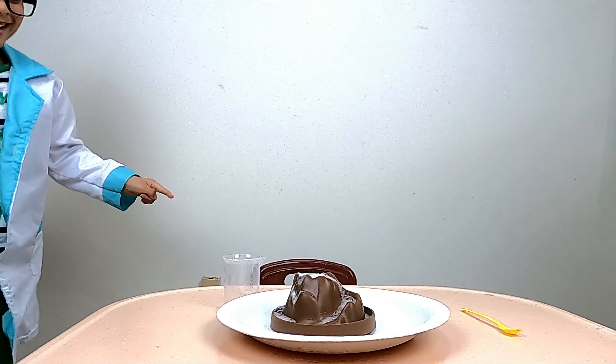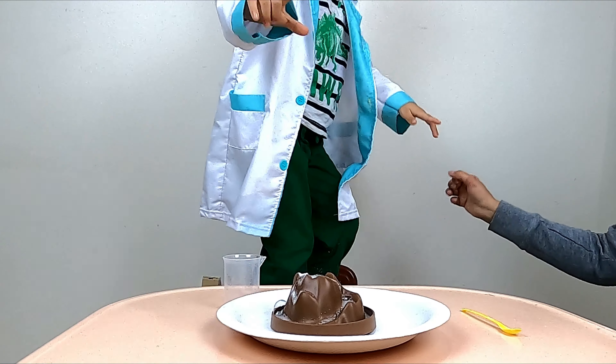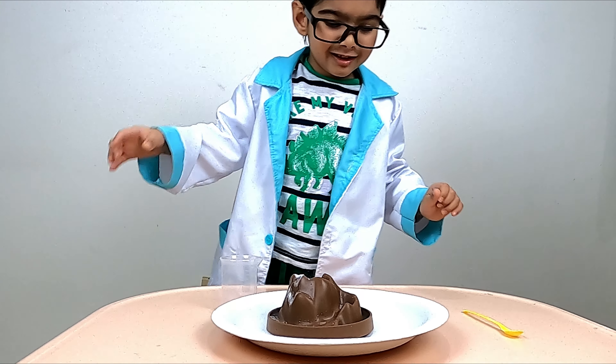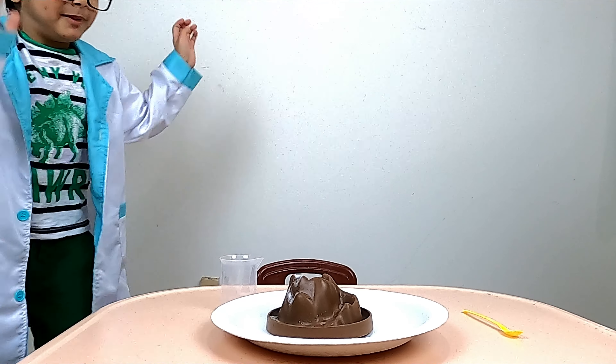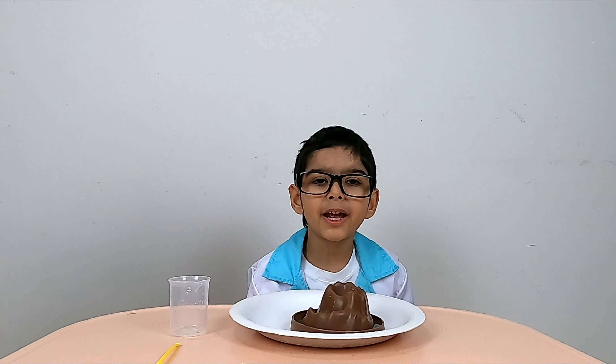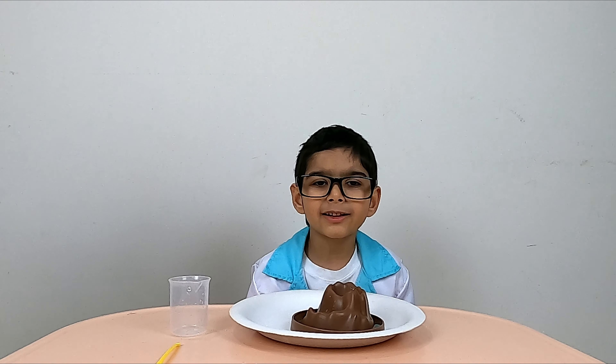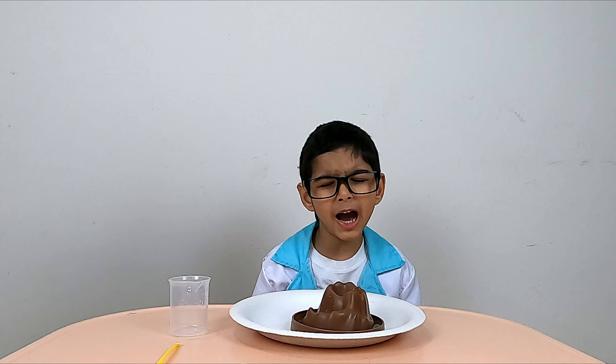What's happening? Some bubbles are bursting out. Why are the bubbles bursting out? The baking soda and citric acid reacted with water to form bubbles.